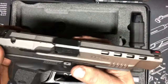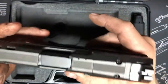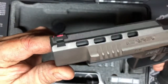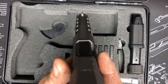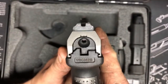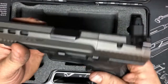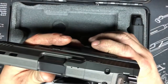On this thing, the sights are dovetailed front and rear and it does have Warren Tactical sights — they're nice sights. It comes with a red fiber optic insert and they also include green inserts. It's got a nice U-notch rear, so I think I'm going to keep the red insert and leave it how it is for right now.